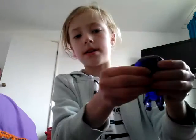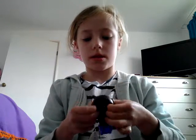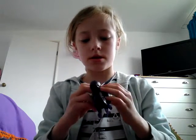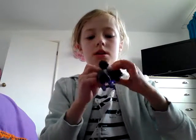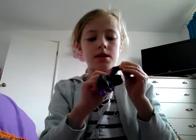Ready? Oh, there's his head! There we go — that was quick!